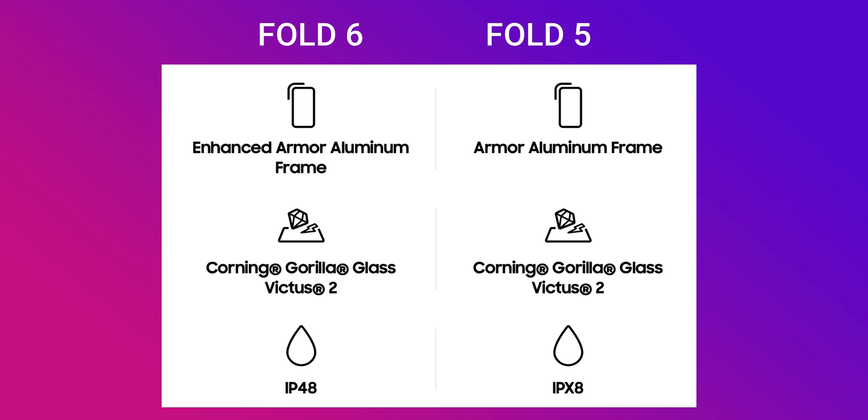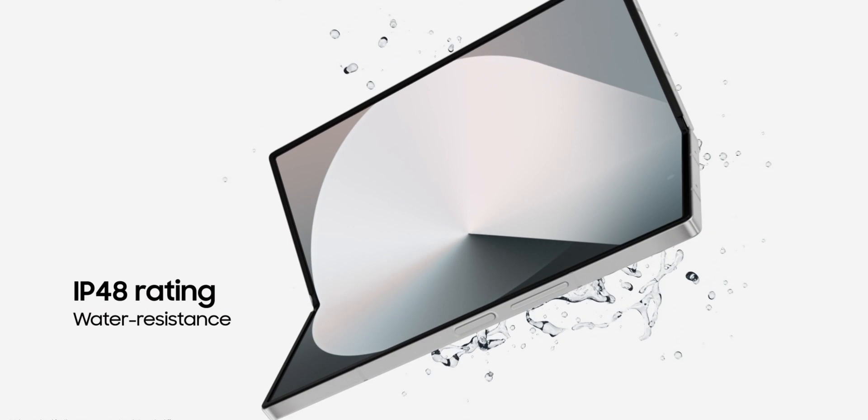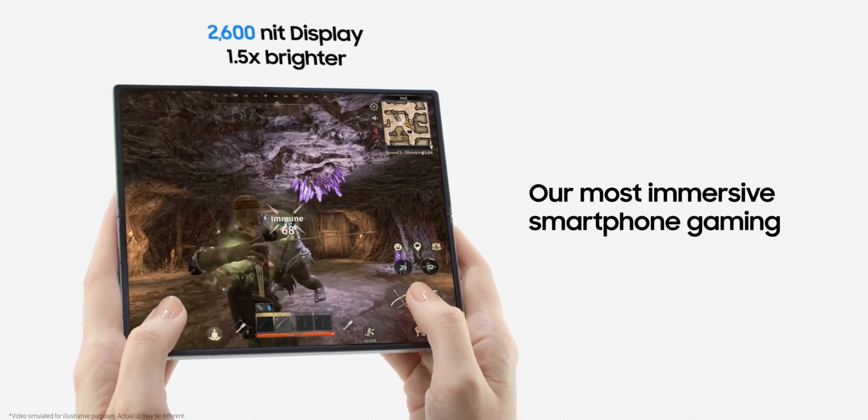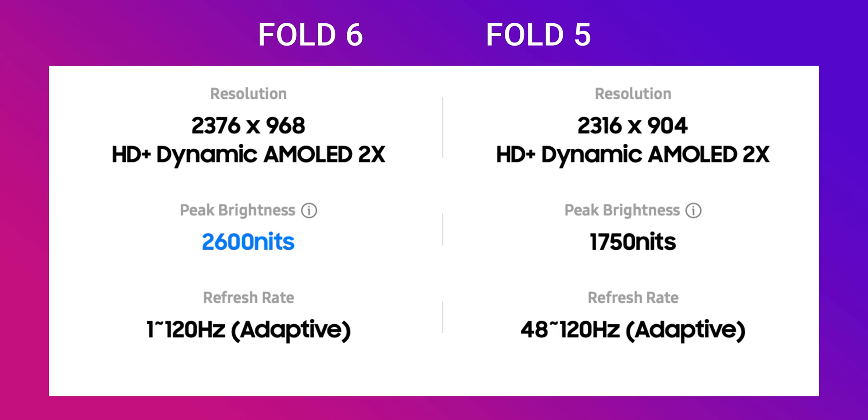The durability upgrades are minor from the Z Fold 5. However, in terms of display there is a big upgrade — the Galaxy Z Fold 6 has a peak brightness of 2,600 nits, whereas the Z Fold 5 has 1,715 nits. Both have adaptive 120Hz refresh rate, but the Z Fold 6's display can go down to 1Hz, whereas the Z Fold 5 can only go down to 48Hz, which will improve battery performance on the Z Fold 6.